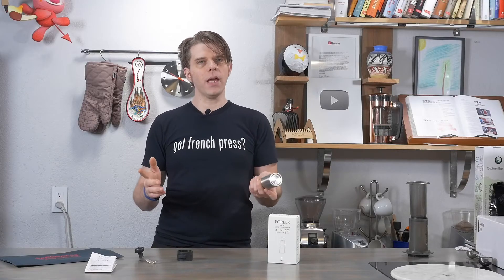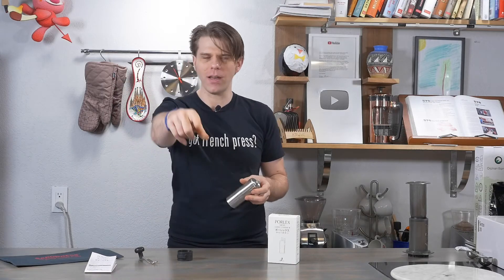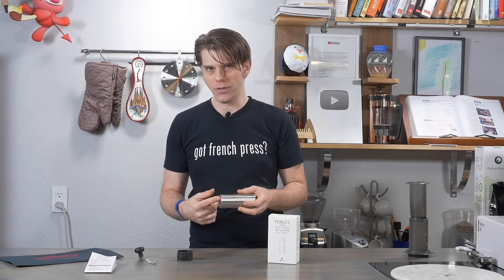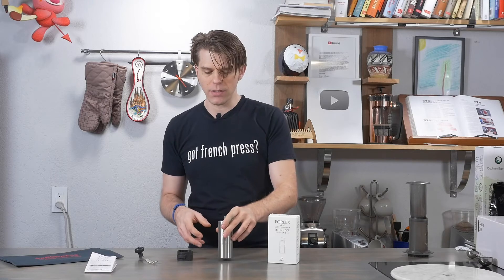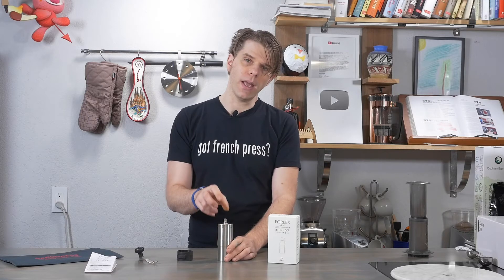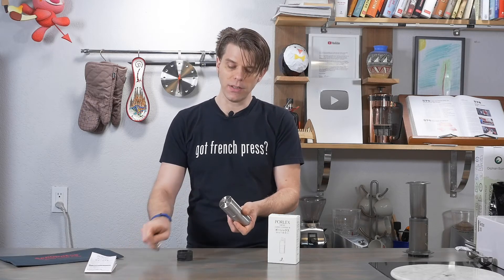We did the math — 37.5 microns per step adjustment, 16 steps on this works out to 592 microns roughly. That means this is a perfect grinder for espresso, AeroPress — pretty much my preferred way of making coffee — and possibly for pour-over or drip; it would probably work okay. It's definitely perfect for on-the-go espresso and AeroPress, which is great because of its size.